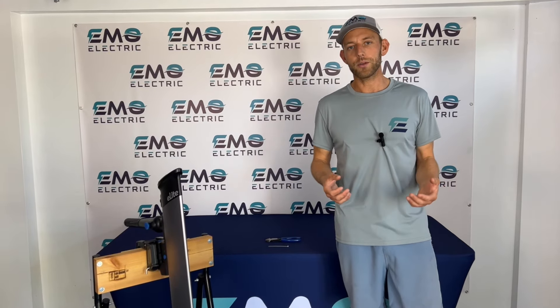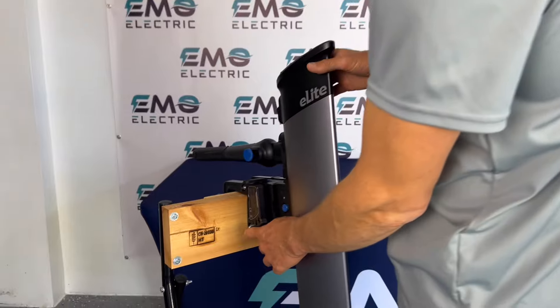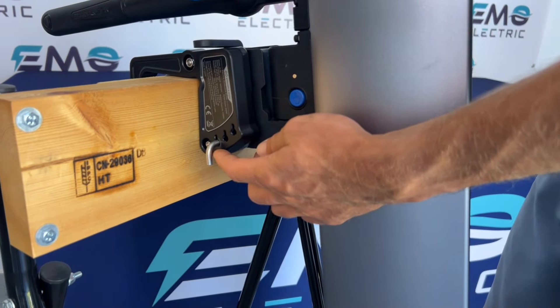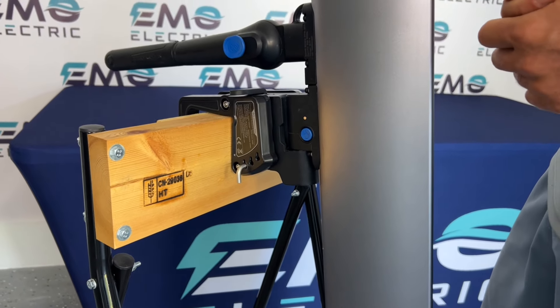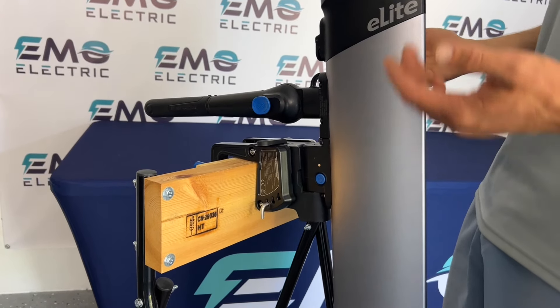We'll show that to you in a minute, but first let's show you what the trim pin does. The trim pin is right here and it can go in one of three positions. Once it's set in that position for your boat, you shouldn't have to move it often.